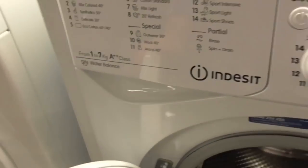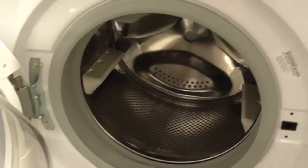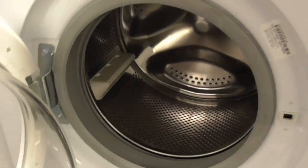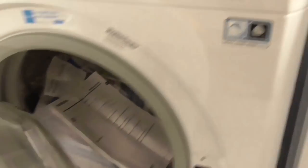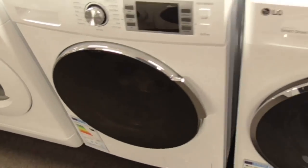Another Indesit 7kg AA-class washing machine. Then another Indesit, then an Indesit NX Push&Wash 8kg water balance plus inverter motor washing machine. Another Indesit 9kg AA-class washing machine, and an Indesit Push&Wash in-X 9kg 1400-spin machine. There's also a Candy 8kg 1400-spin washing machine — similar to the Logic.